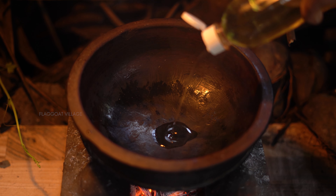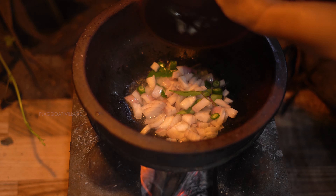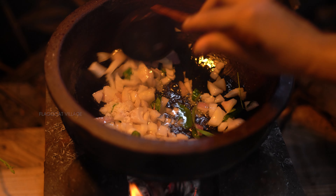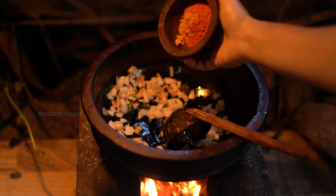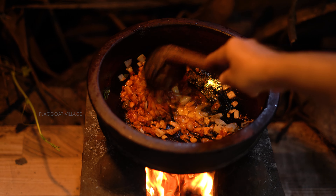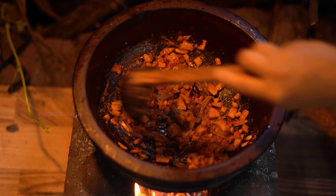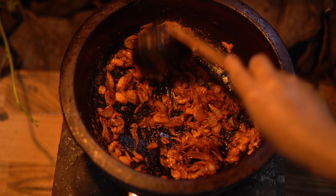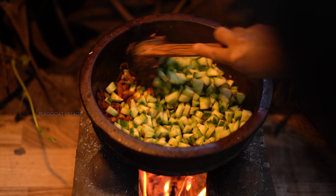Put a little bit of salt in the pan. Put the sauce on the pan. Put a chili in the pan. Put the peaches in and you have to mix the peaches around it.